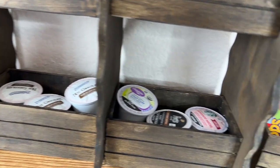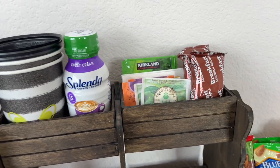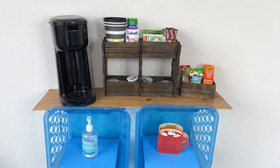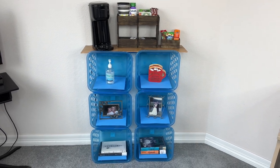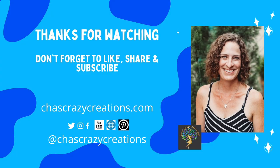And I hope this inspires you to create a snack station of your own. I'd love it if you subscribe to my YouTube channel and my blog at chascrazycreations.com. Thanks for watching and I'll see you in my next video. And don't forget to like, share, and subscribe.